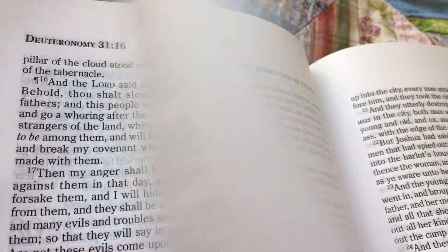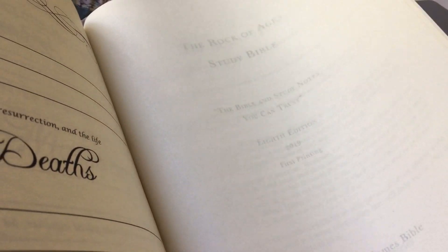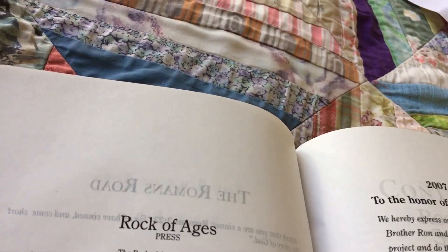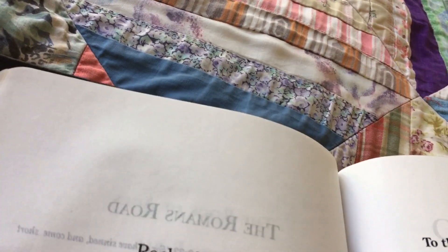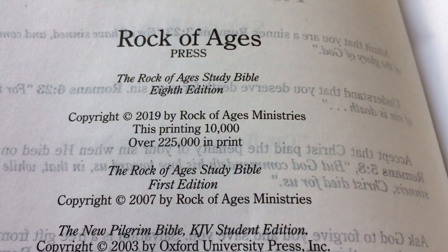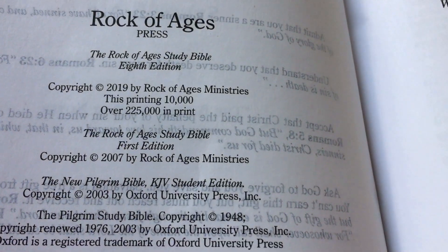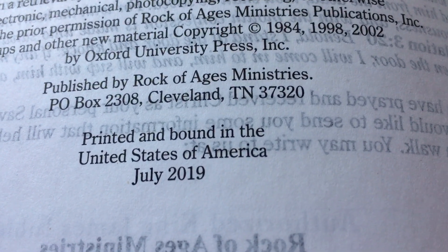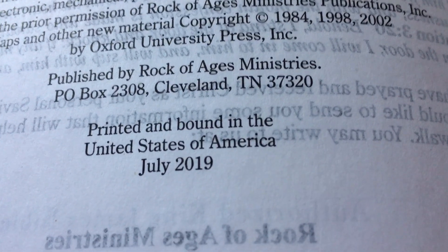It is actually based on dispensational teaching, but it's not in-your-face dispensational either — it's actually quite subtle. I've noticed that in some of the notes. This one is copyrighted in 2019 and printed July 2019, printed and bound in the United States.